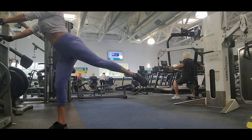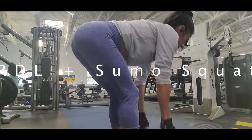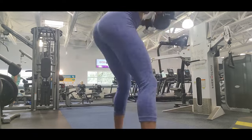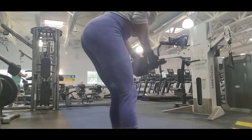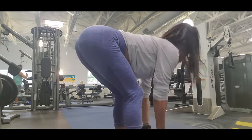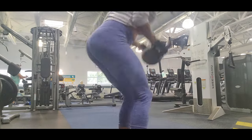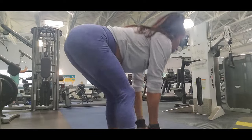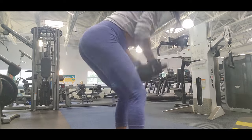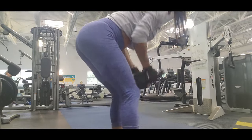Don't forget to always stretch after every exercise. Now the last exercise is RDLs with sumo squat. This exercise is also super good — don't skip this exercise in your routine for glutes. You already know the RDLs work pretty good for your hamstrings and your glutes, but if you combine them with the sumo squat you're going to have all your glutes on fire.